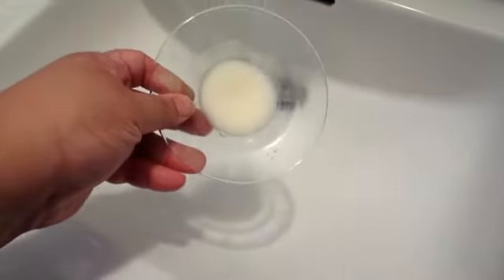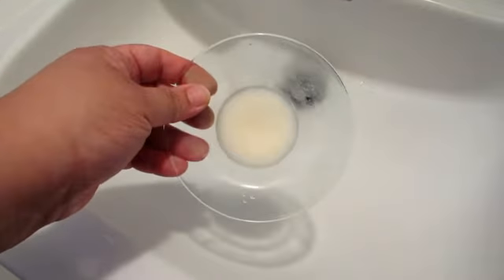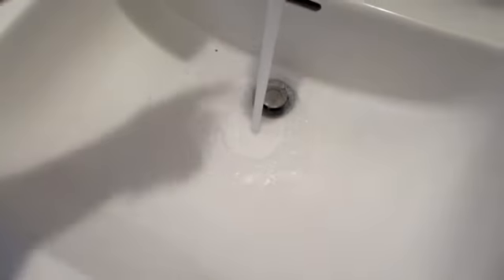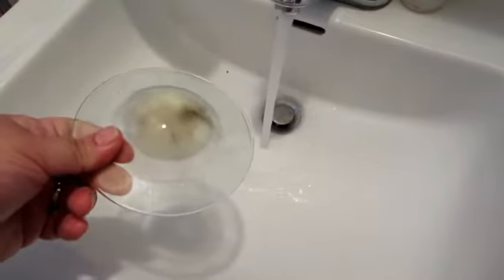Ever wonder how to take this out without using anything to remove it? Easy — turn on the faucet on hot, let it run for a little bit, then turn it around.